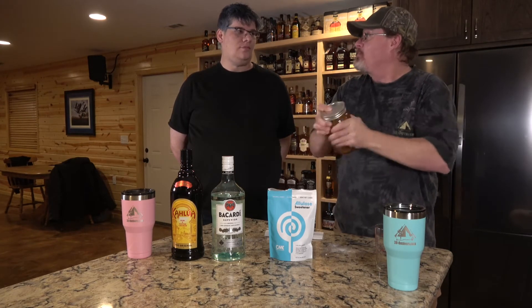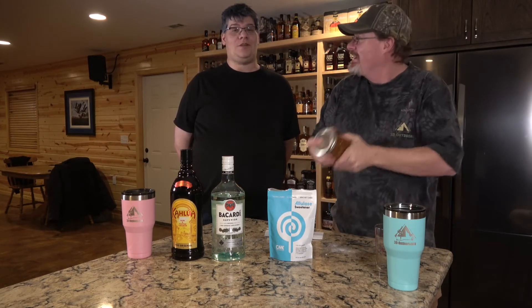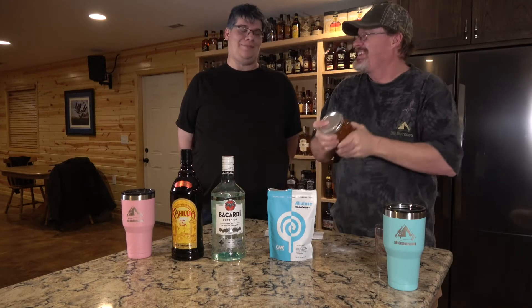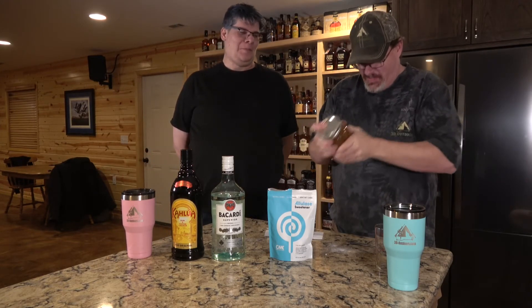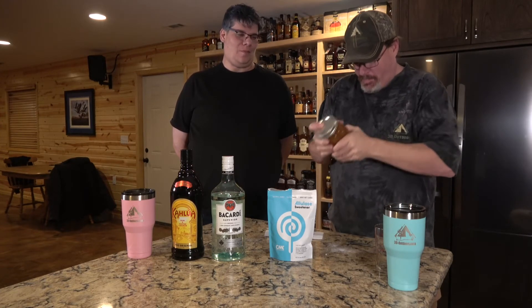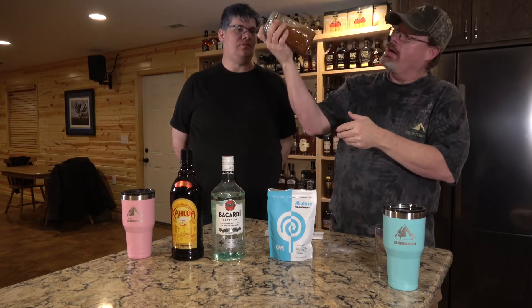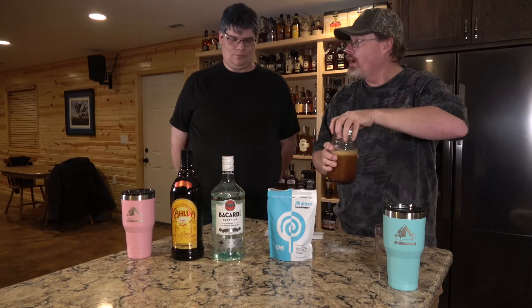You should have one of those paint shakers — yeah, there we go. This mix makes at least one serving — one serving for you, a lot of servings for me. All right, it all looks well dissolved. Shall we give it a try?